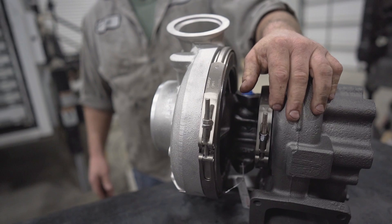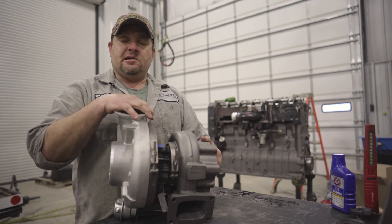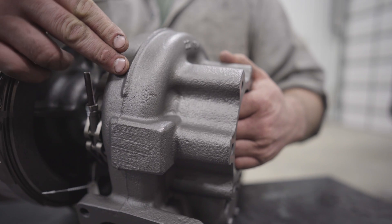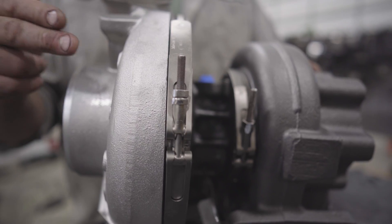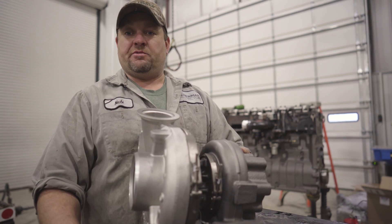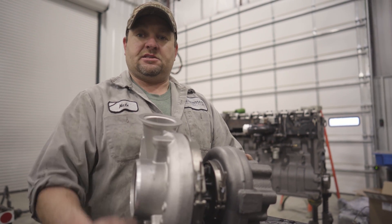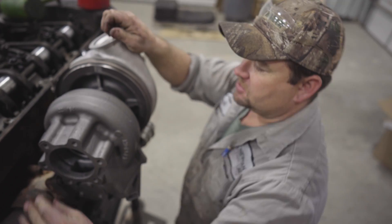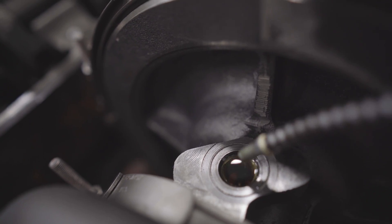It's time to install the turbo. A turbo's job is to enable your engine to burn the maximum amount of fuel. Exhaust turns the turbine side of the turbo, which turns the compressor side, force-feeding your engine with air and oxygen so it can burn more fuel. It's also important to pre-lubricate these turbos — you never know if they've been pre-lubricated from the factory or not.